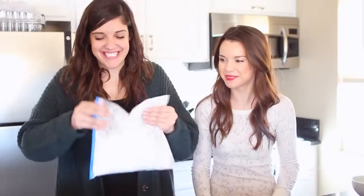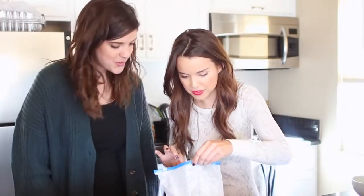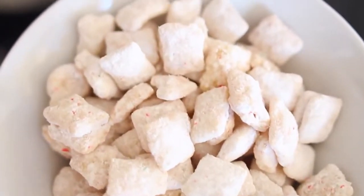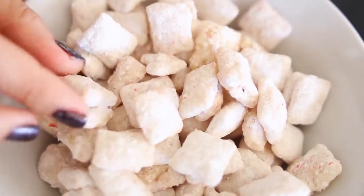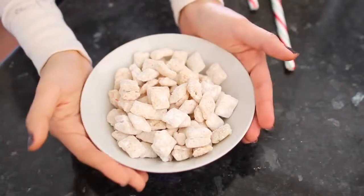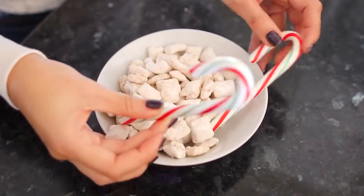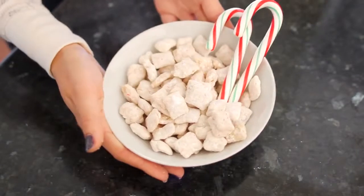Kat is shaking it up — I feel like this is a kid's dream. Any parents out there, let the kids do this because they're going to love it. Our puppy chow is finished and it looks really cool — you have all the little specks from the candy canes and it looks really pretty and festive. To dress it up even more you can put it in a bigger bowl if you're serving it at a party, and garnish it with some candy canes so people know it's not your average puppy chow. And there it is — the peppermint puppy chow!